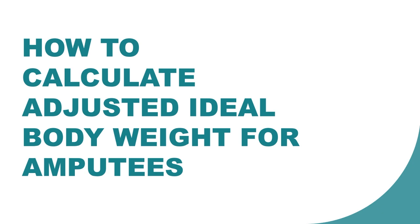Hello everyone. Today we are going to talk about how to calculate the adjusted ideal body weight for individuals that have amputations. In the field of dietetics, this is very common in patients with uncontrolled diabetes.